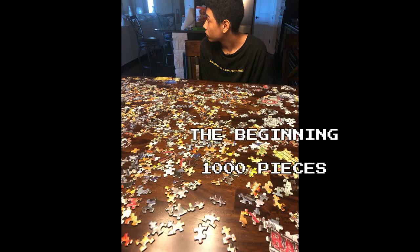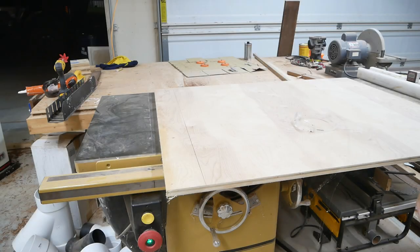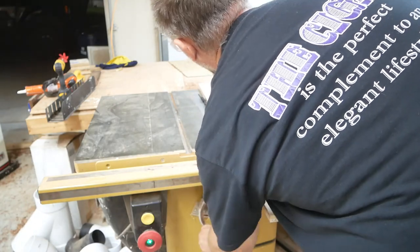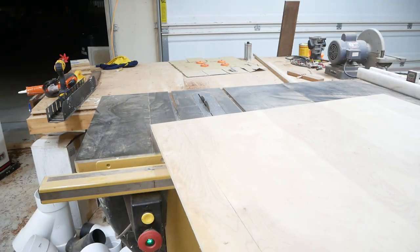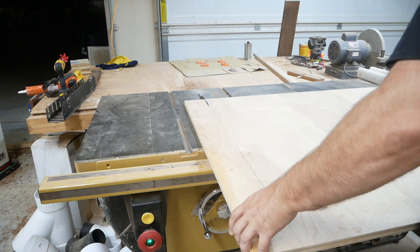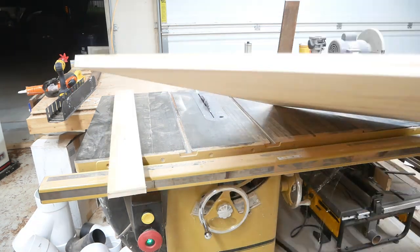This project is a father-son type deal. My son wanted to put together a puzzle, so we did. As I was putting it together, I got to thinking — what are we going to do with this puzzle after we're done? So I decided to go ahead and make a table out of it. Here I am cutting up the plywood, which is going to be the base of the puzzle and also the base of the mold I'm about to show you.